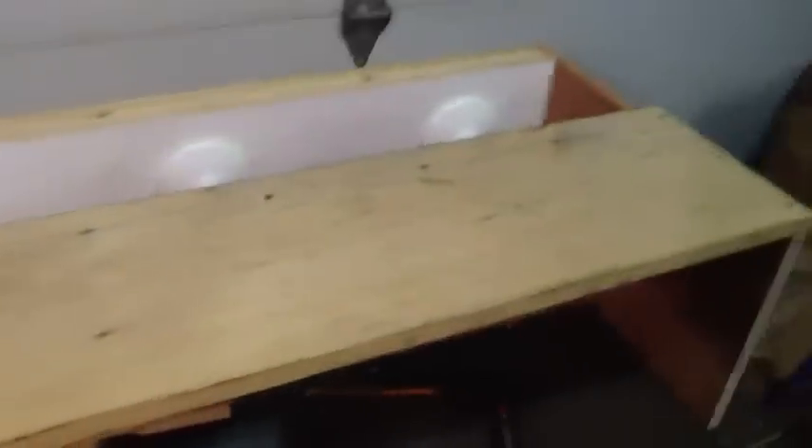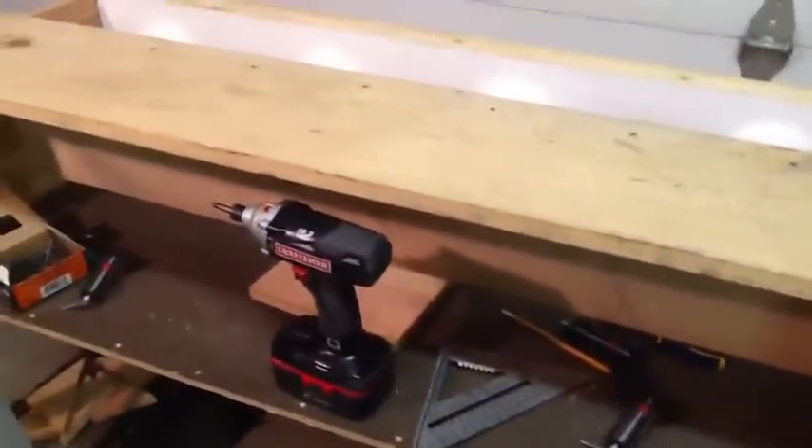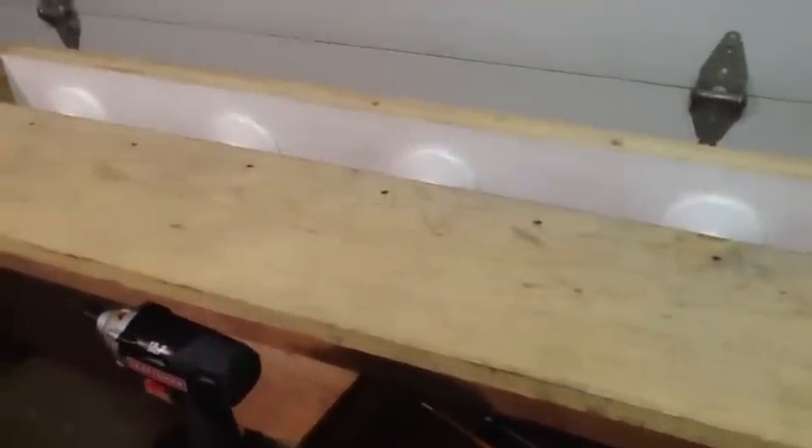This will definitely hold it square, a lot better than just the light screen board in the back. So what I'm going to do now is I got some piano hinges I've had from a previous job — had them laying around for a while — and I'm going to put a back section on here.